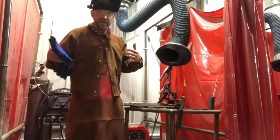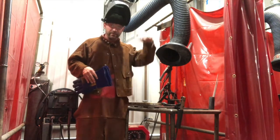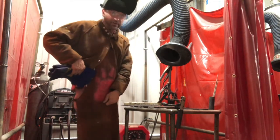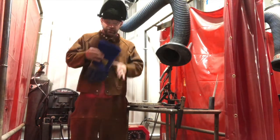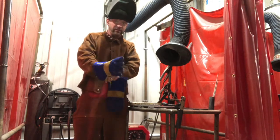Before we do that, let's refresh our safety equipment. You have safety glasses on at all times. You've got your cap, your hood, and I like to wear this apron that keeps my hands from getting slag and sparks on them. Then you have a jacket and gloves. Got to have all that stuff to be safe when you're welding.